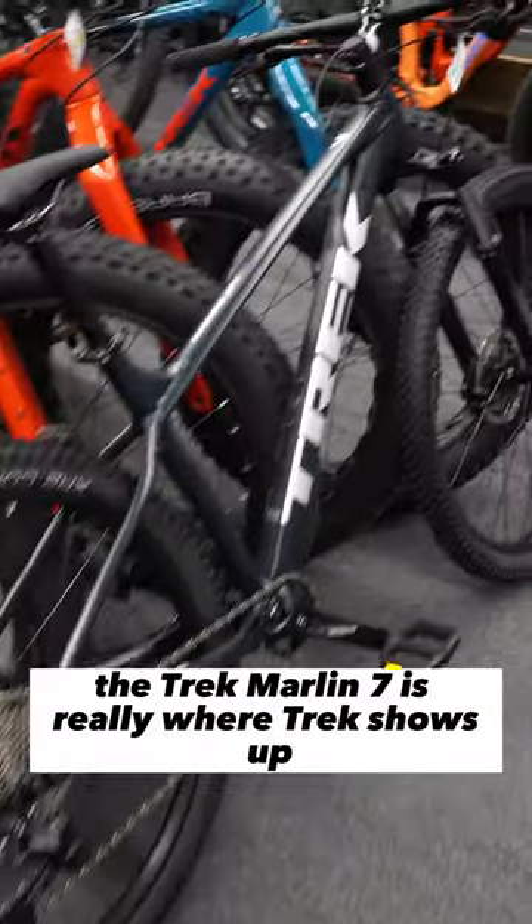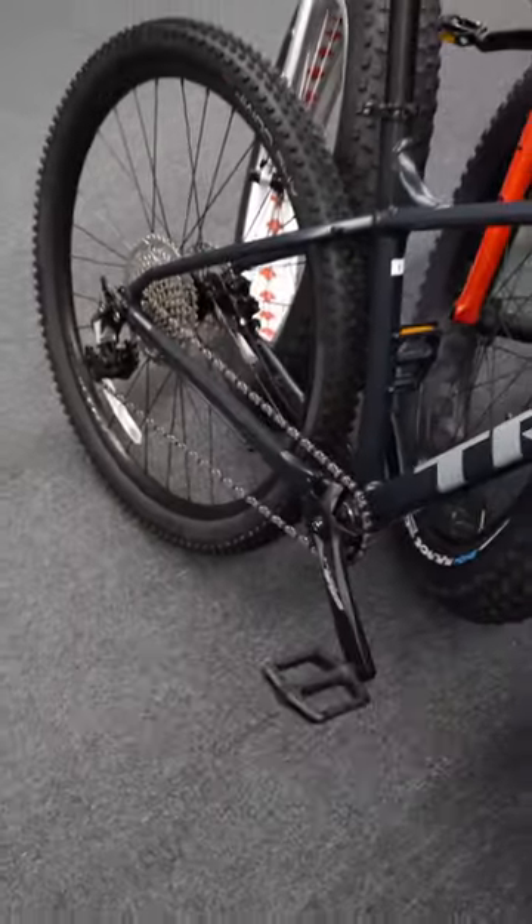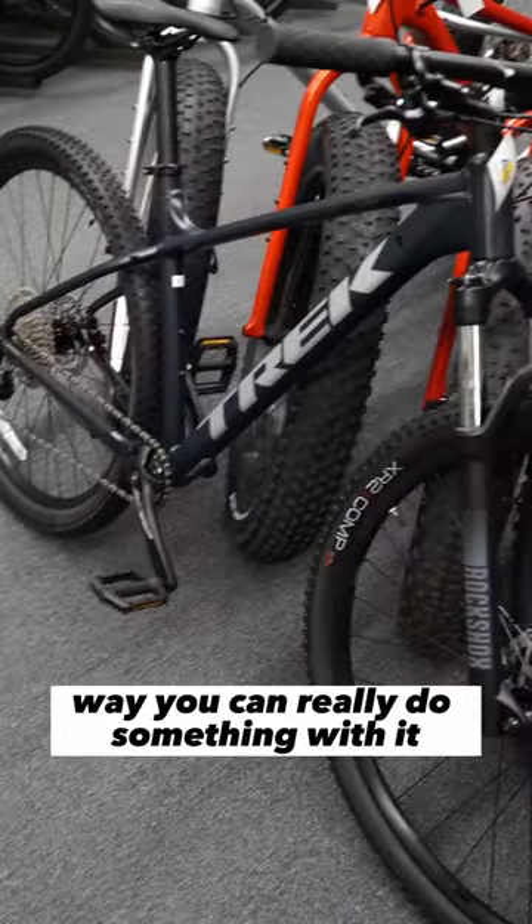The Trek Marlin 7 is really where Trek shows up as a mountain bike, with a RockShox Duty fork, hydraulic disc brakes from Shimano, and a one-by drivetrain from Shimano. This is actually an entry-level mountain bike where you can really do something with it.